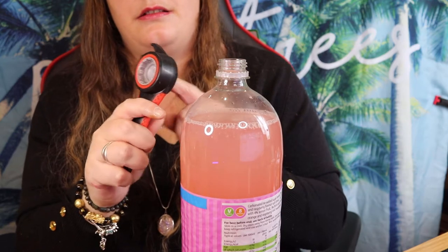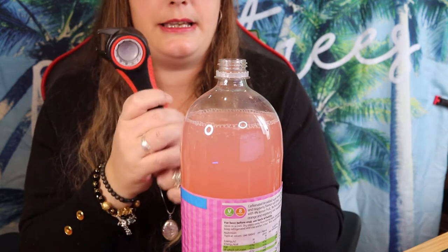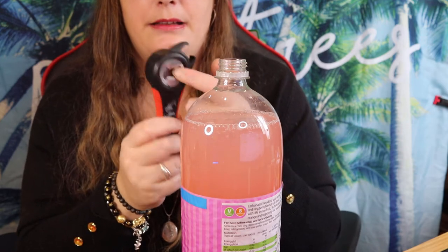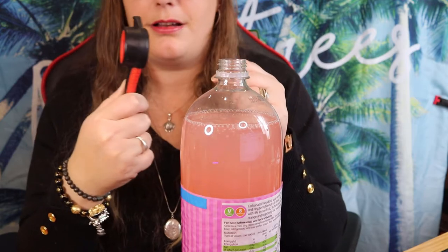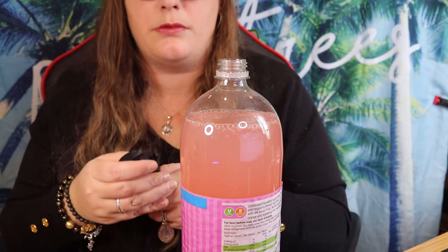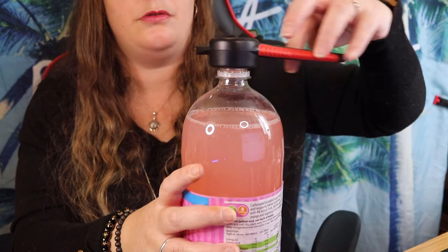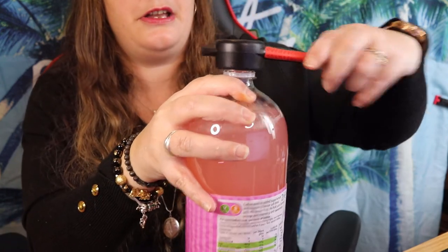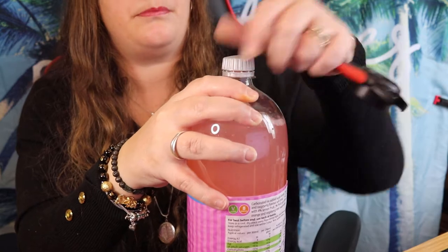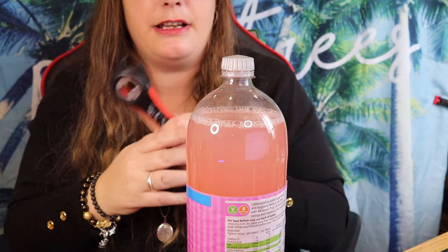I guess you'd leave the lid in there to put it back on. If you did want the lid out, it's got a bottle opener on the back so you could push it out — but that does hurt your fingers, so don't do that. Test one works! Now we're going to put the lid back on. That's on. Amazing — really, really good. We like that.